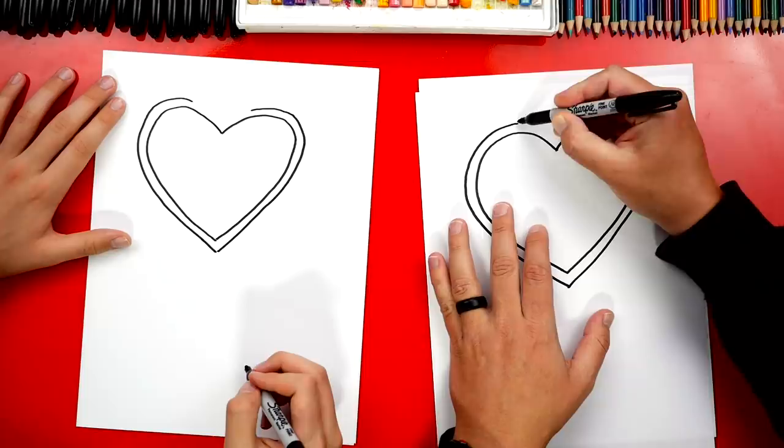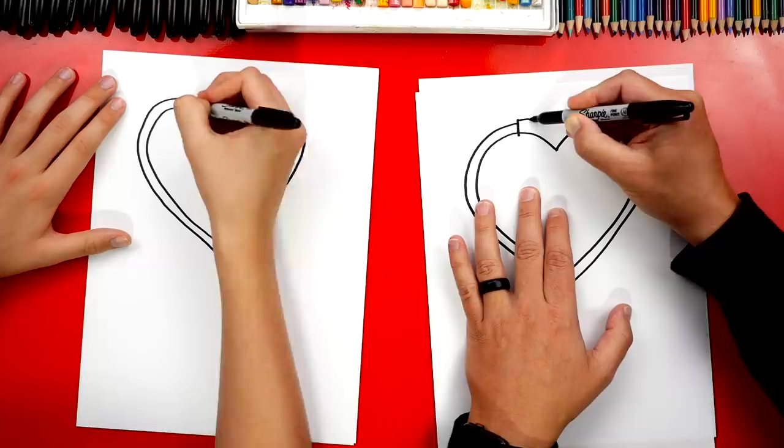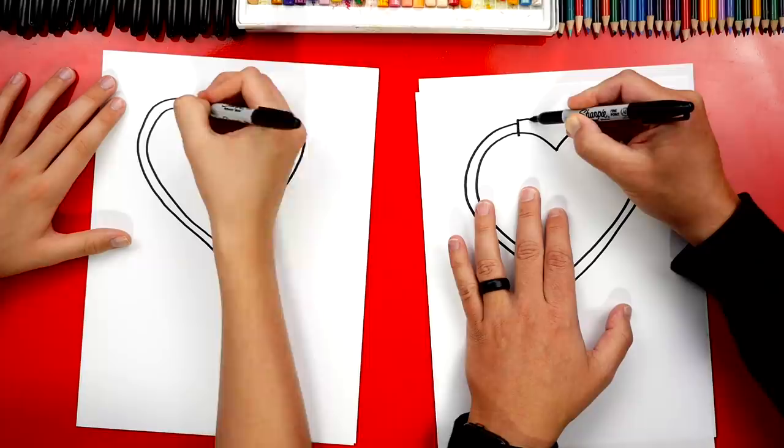Next, let's draw the earpiece that is up here at the top of the stethoscope. We're going to connect it into the heart and actually extend past the top and the bottom. Then we're going to draw a sideways U shape like that, and connect the top down to the bottom.